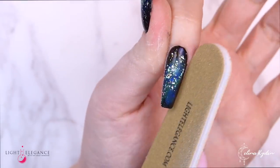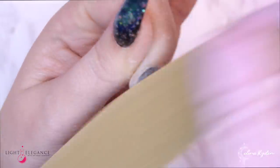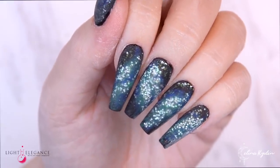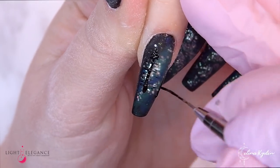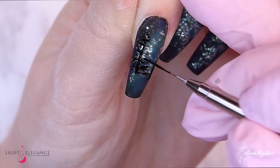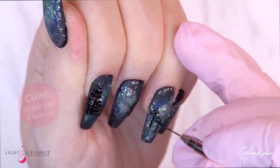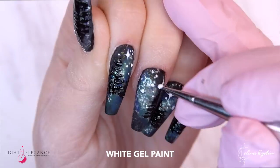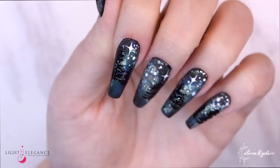Starting to shape the nails — make sure that you don't file through the colors, so be very careful around the cuticle area, then just continue with the full nails. Going in with the black gel paint and my striper brush, creating the shadows and silhouettes of trees. It's very subtle, but the sky draws the attention and then you have those trees in the foreground, making it a little more mysterious.